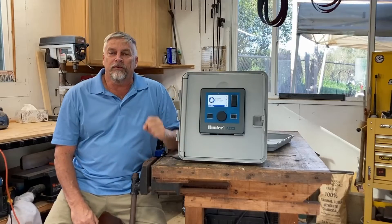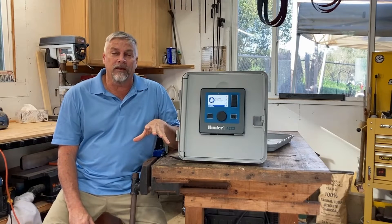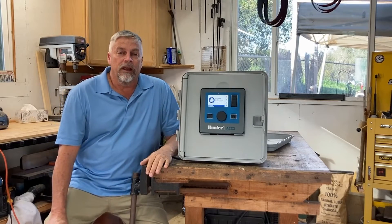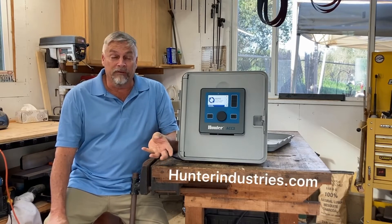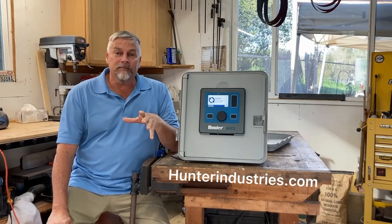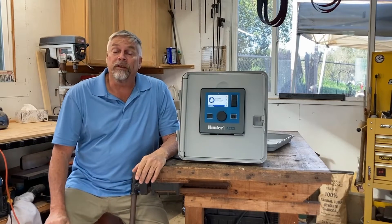Hi, I'm Mike Madewell with Hunter Industries here in Southern California. I was asked to make a short brief video on how to do a basic program in the ACC2 controller. The ACC2 will run more valves electrically than you'll probably ever have water for and manages multiple points of connections, but your day-to-day adjustments — start time, run time, water days — those are the simple ingredients I'll be showing you in this short video.